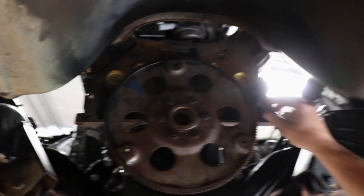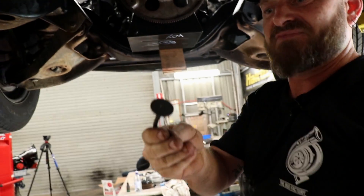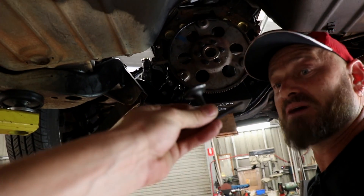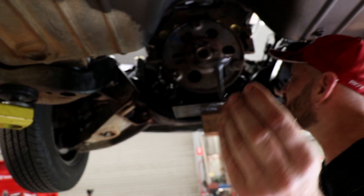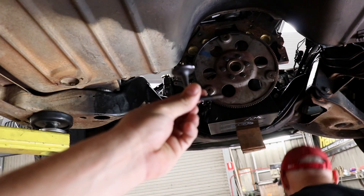Do you have to double tap the torque wrench? No, that's not allowed. It's the Rodrigo's patented flywheel stopper. Shane taught me that from Crix — shout out to Shane, I know you're watching.